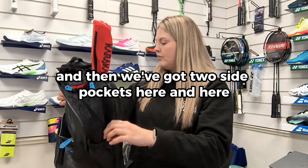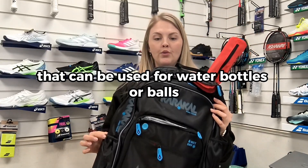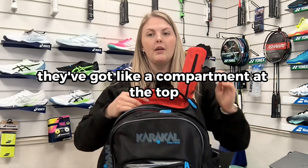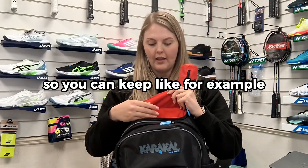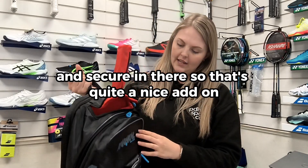There are two side pockets here and here that can be used for water bottles or balls. And then a nice little add-on is a compartment at the top with a soft felt feel inside, so you can keep squash glasses quite safe and secure in there. That's quite a nice add-on.